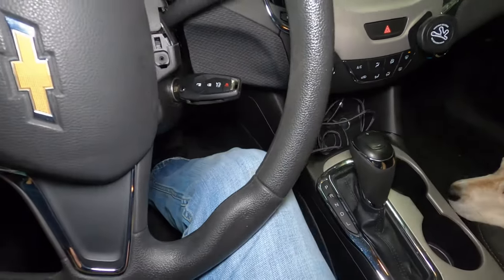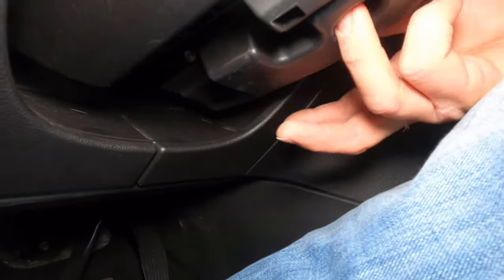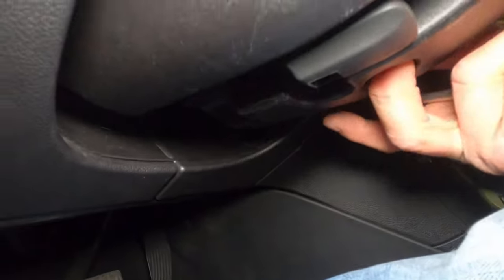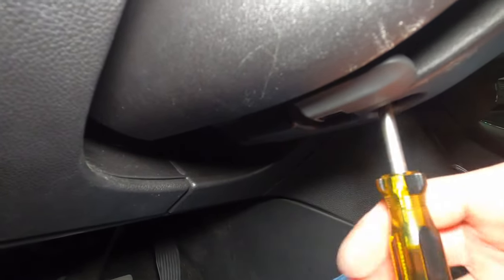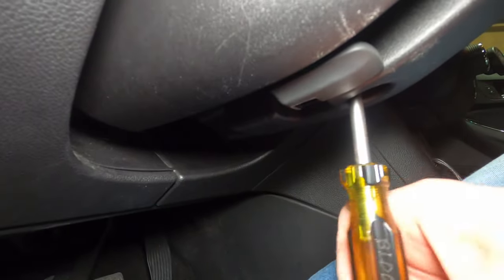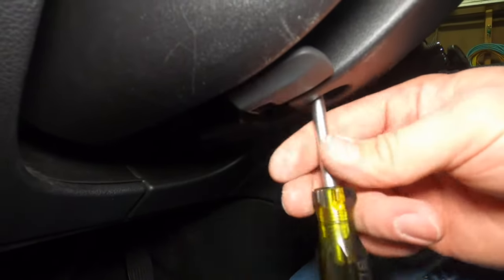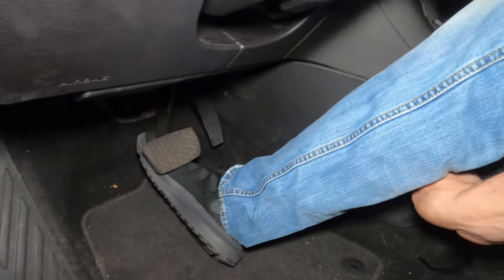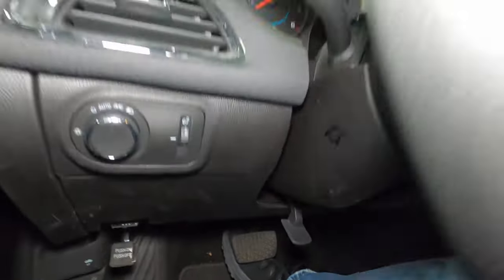Before we take the cover out, I'm going to straighten the wheel and turn the key off. Oh wait — there's one more screw down here, right here. I can see two holes — there's a seven mil in here too. It's coming loose now... and there she goes on the floor. There it is by my heel. Let's see what this does.